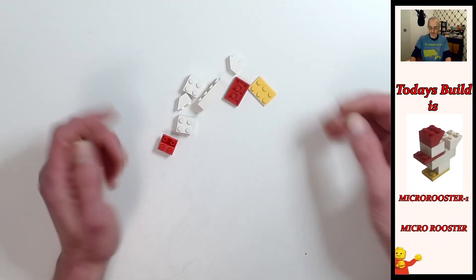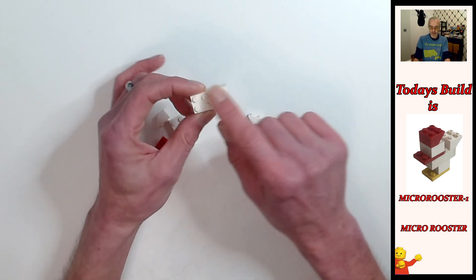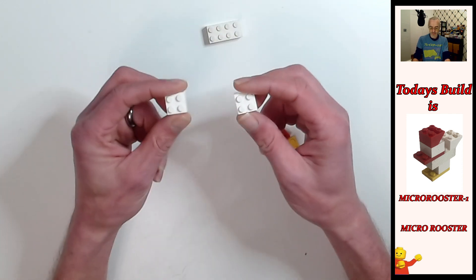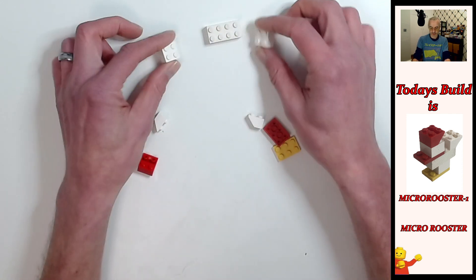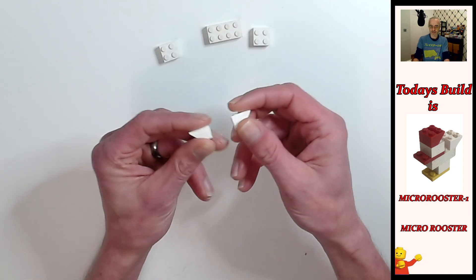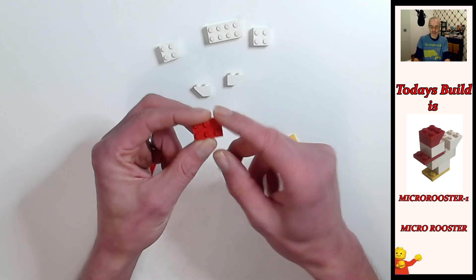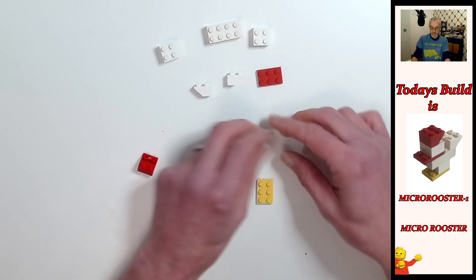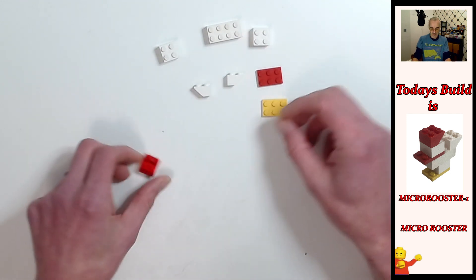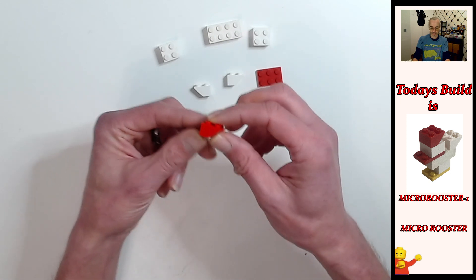Okay, so we have eight parts. We've got the two by four white brick, two two by two white bricks, two one by two inverted slopes, one two by three red plate, one two by three yellow plate, and a two by two red inverted brick as well.